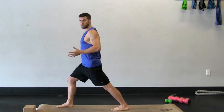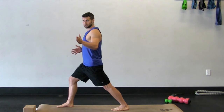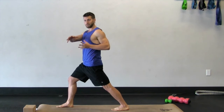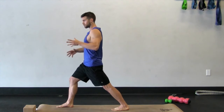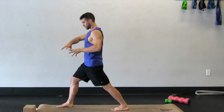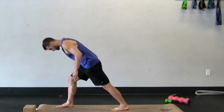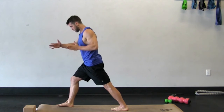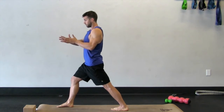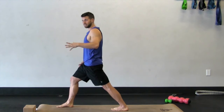This is a little bit different than a warrior one. In a warrior one, traditionally your foot is out at a 45-degree angle, but in order to stretch the calf more effectively, we're going to have that back foot facing straight forward. The more you turn that foot in, the better stretch you're going to get for your calf. So if you want to go deeper, you can turn that foot in a little bit more — about 15 degrees or so.